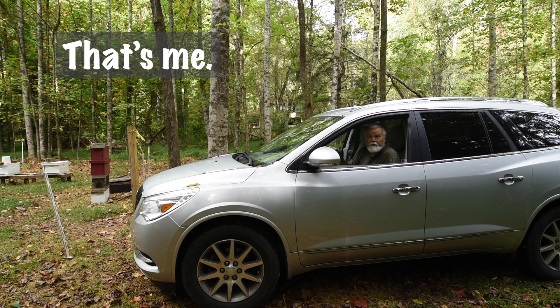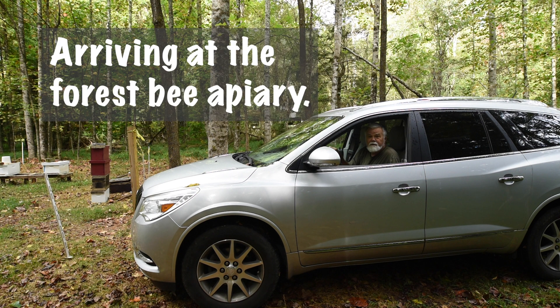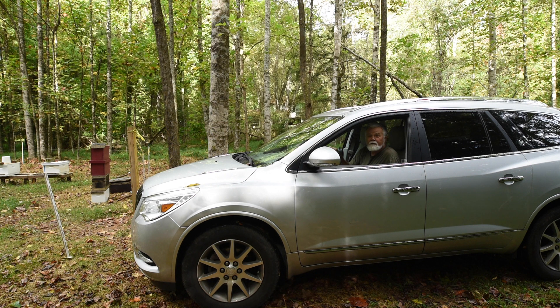Good morning, folks. I'm here to do an oxalic acid treatment on my bees. It's a good idea to have your bee yard laid out where you can drive right up to the hives. That way you don't need an extension cord. But sometimes if the distance is too far, I use a jumper cable to extend my range. This is for a battery-operated oxalic treatment wand.